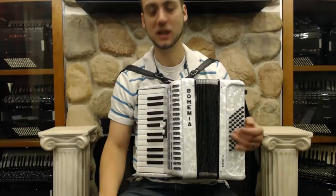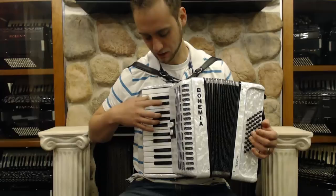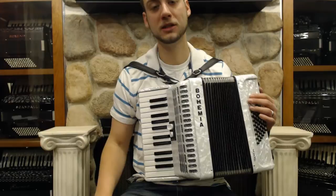I'll go through the registers. This is our clarinet. And our master is our musette. Now I'll play you something so you can hear what it sounds like.